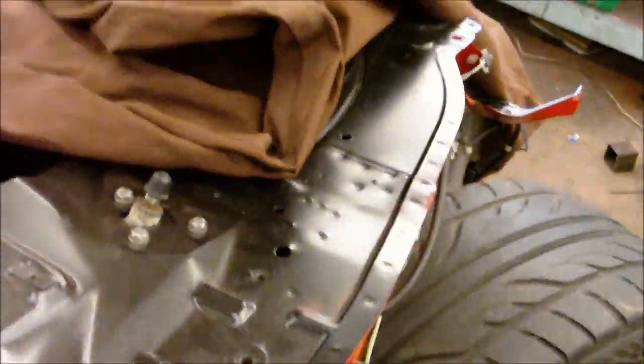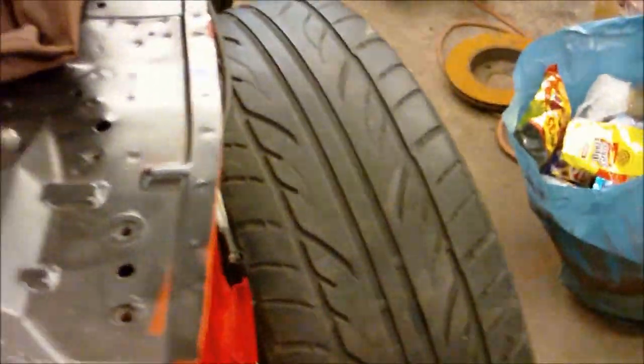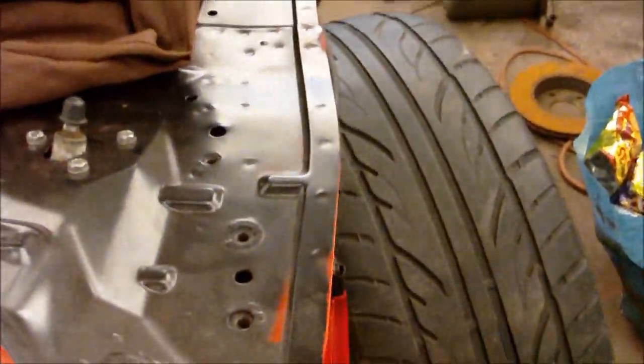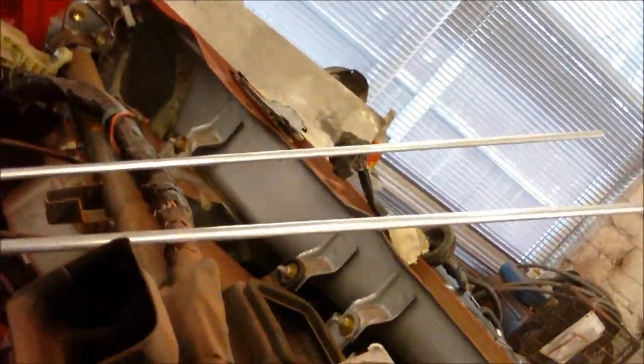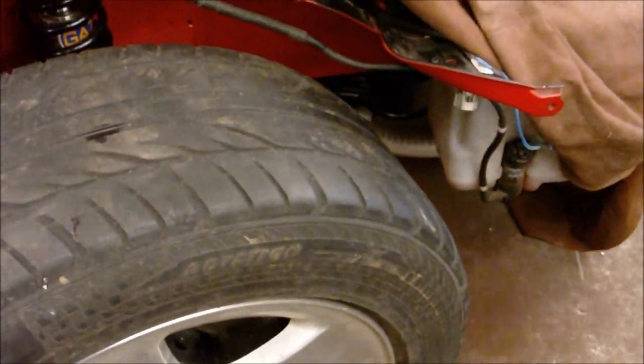It doesn't quite go to full lock, just to give you an idea — but there's some steering lock and again loads and loads of room. So looks like 20s it is.